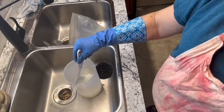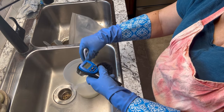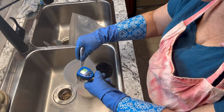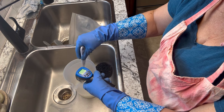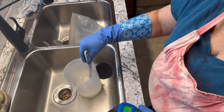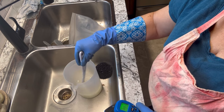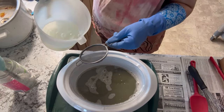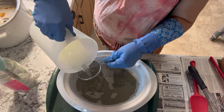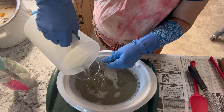Keep stirring so it's thoroughly dissolved. Check that temperature — it's going to rise really fast. Right now it's already reached about 190 degrees Fahrenheit. We want to try and get up to 200 in the next minute or so, and then we'll add it to the oils. I like to run it through a sieve just to make sure there are no undissolved pieces of lye, and then just slowly pour it into your oils.